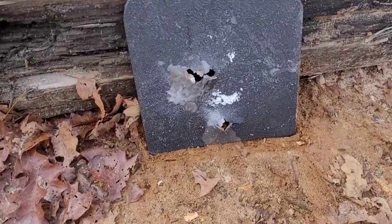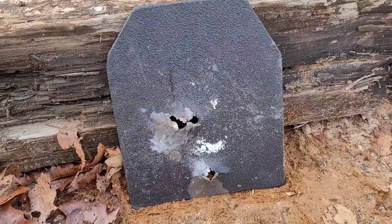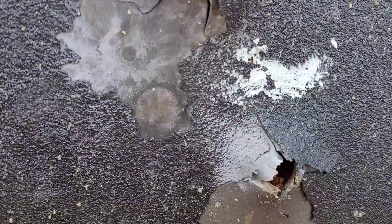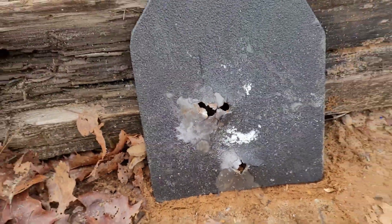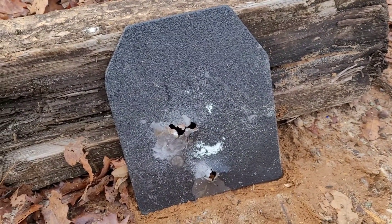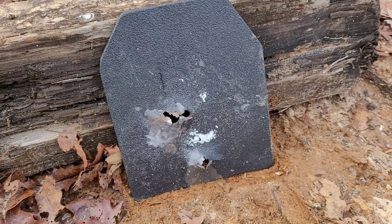In real time I thought I missed it because I didn't see the plate move that much, but then I saw the sparks and I was like, I must have hit it. You can see the spot it hit right there. The slow motion doesn't really tell us much. I couldn't find where the projectile went, but it was pretty cool with all those sparks.